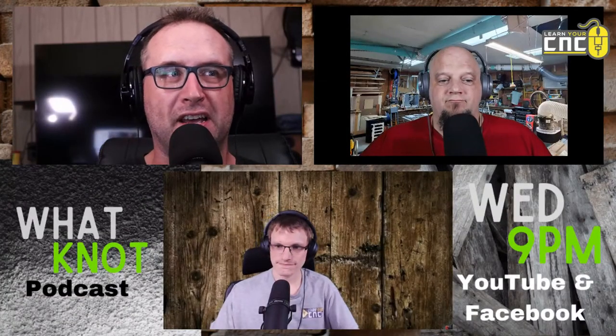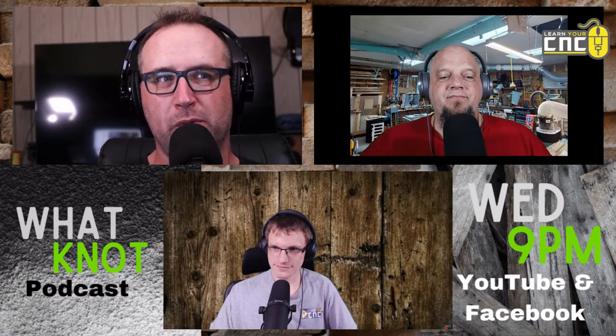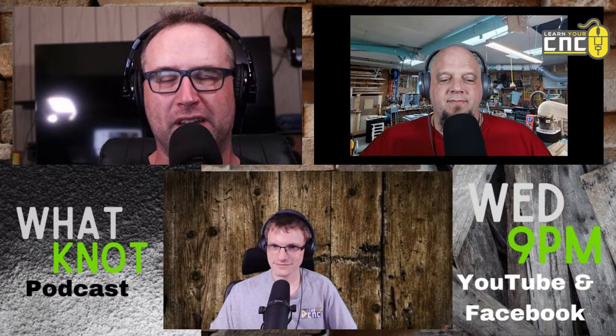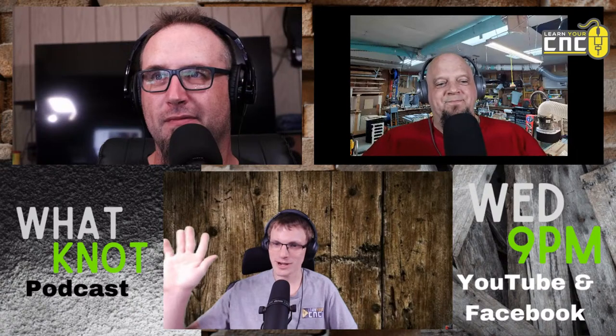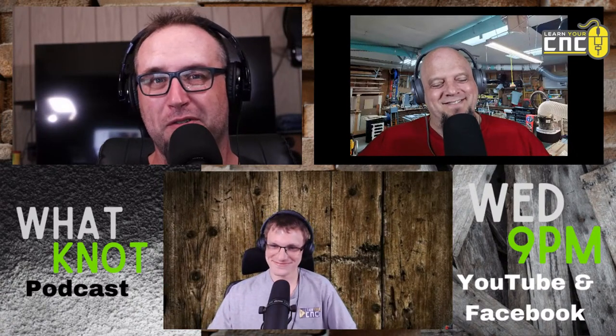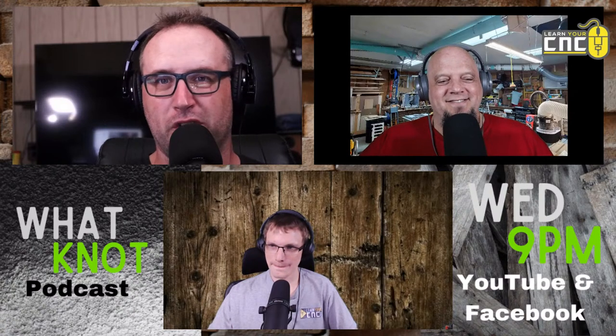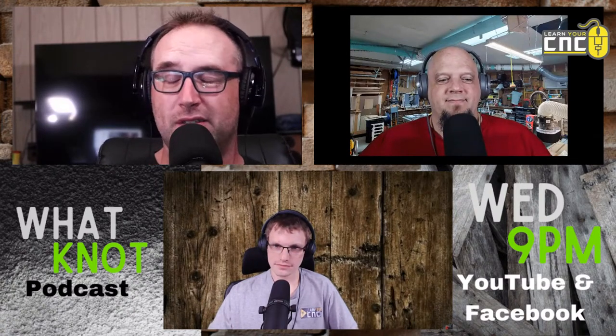Good evening. It's Wednesday at 9 p.m. This is the What Not Podcast, where we put the what into what not. I'm Mike Z. And at 9:01 p.m., I'm Chris. And I'm Kyle. Thank you for joining us everyone.